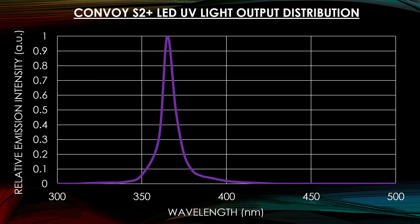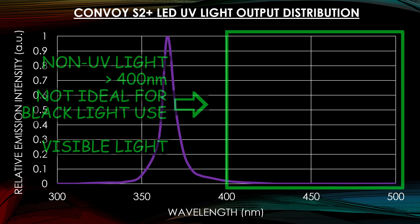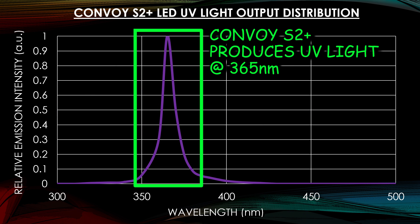The cheaper UV lights will produce a lot of purple — you can see that — and it's not real UV light, it's just visible light. What you want it to produce is UVA instead of UVB or visible light. UVA is 350 nanometers to 400 nanometers, and that's the exact range which this light produces in.